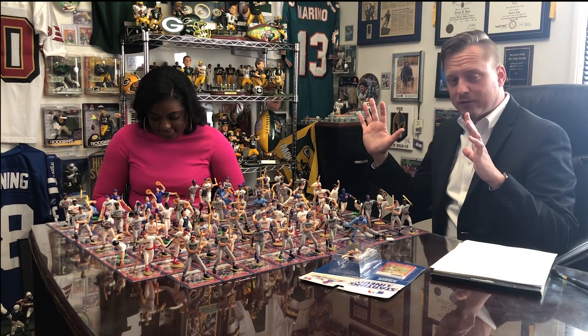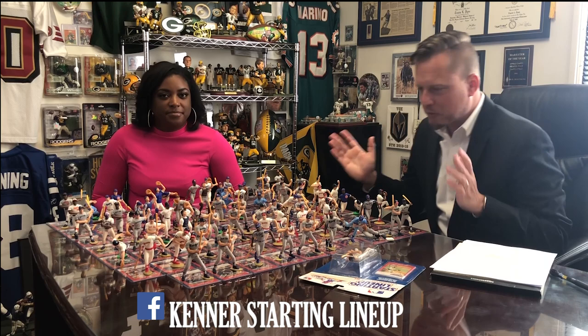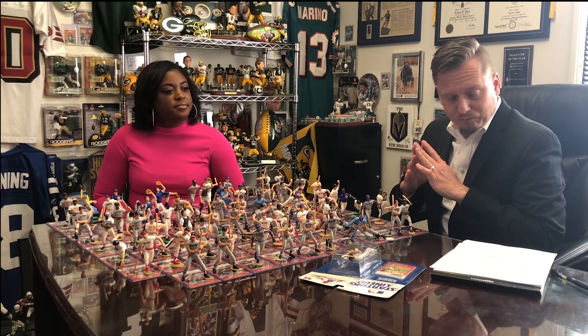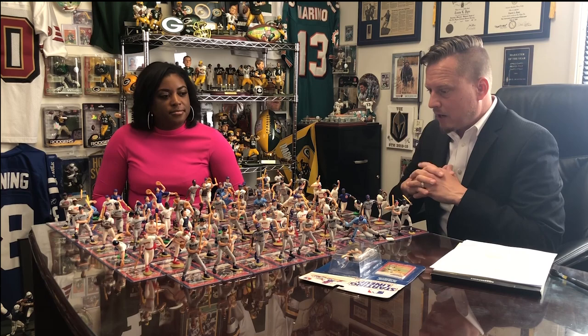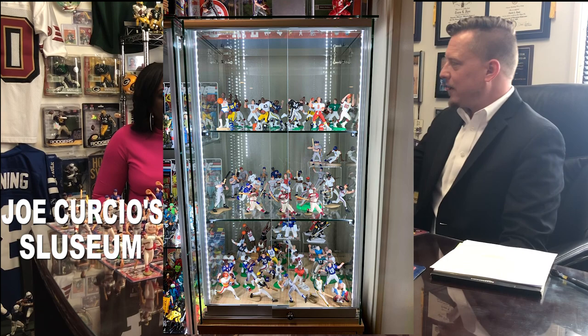If you're nostalgic for Starting Lineups, still collect them, or just want to see photos daily in your Facebook stream, there's a Facebook group called 'Kenner Starting Lineup' — highly recommend. There's almost 3,000 members and it's fairly active with a lot of buy, sell, trade, and people reminiscing. The guy who started it, Joe Curcio, moderates it and has an amazing collection — he'd be one of the authorities on extensive knowledge of the Starting Lineup hobby, including the regional cases.